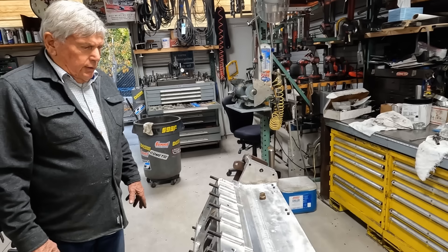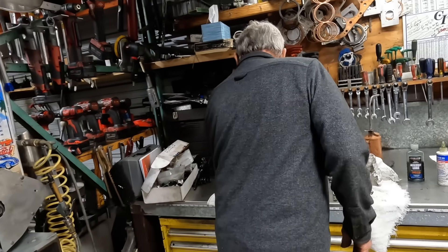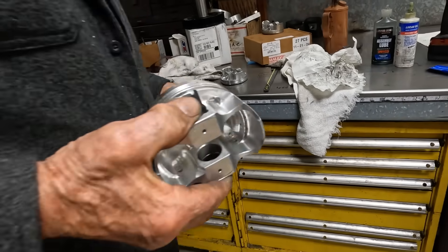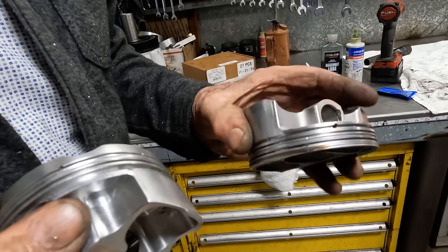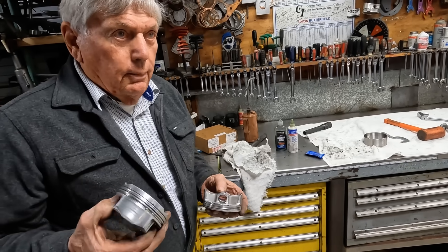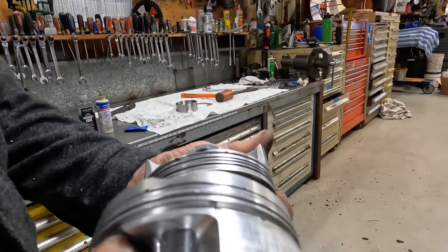Getting all the pieces right before you put it together is the hard part — the ring gap, and getting the pistons prepared. We cut all of this out and drilled holes all the way through to lighten them up. This piston is out of a Yamaha quad that made almost 100 horsepower, it's a five-valve design. These originally weighed about 350 grams and we got them down to about 320 grams.